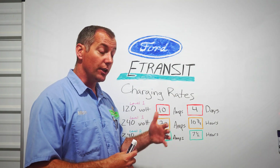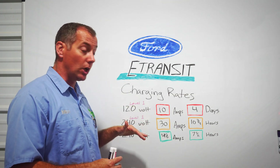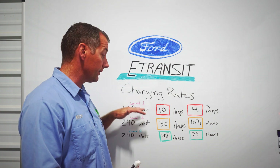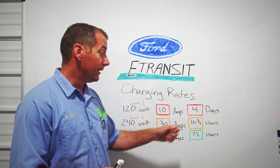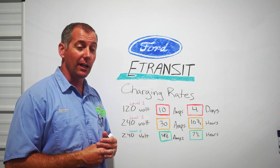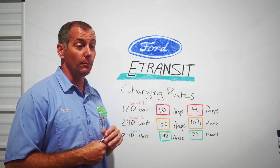We wanted to bring this to you so you had an idea of what you're getting into and what options are out there. The supplied charger from Ford is going to get you by and get you recharged overnight, and if you get stranded somewhere with no other options you can charge on the 120-volt outlet — it's just nobody wants to wait four days. If at all possible, spring for that Level 2 charger. I found mine for about $900 shipped online, got it installed, and it works really, really well.